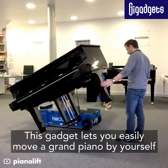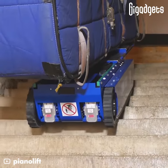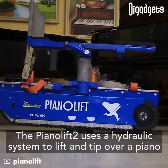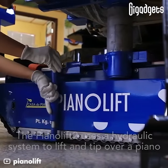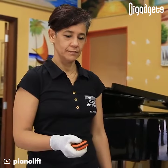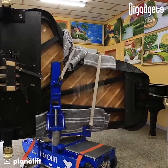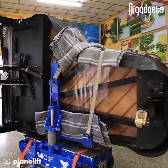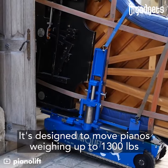This gadget lets you easily move a grand piano by yourself. The PianoLift 2 uses a hydraulic system to lift and tip over a piano. It's designed to move pianos weighing up to 1,300 pounds.